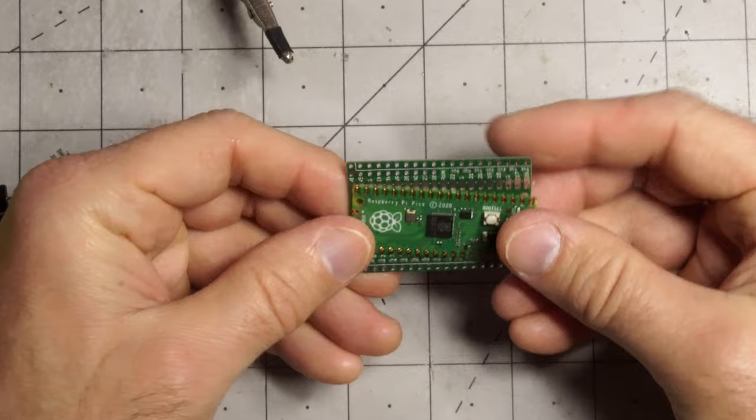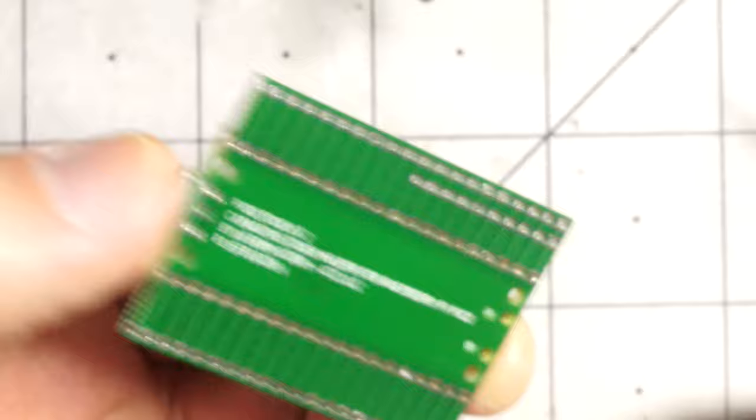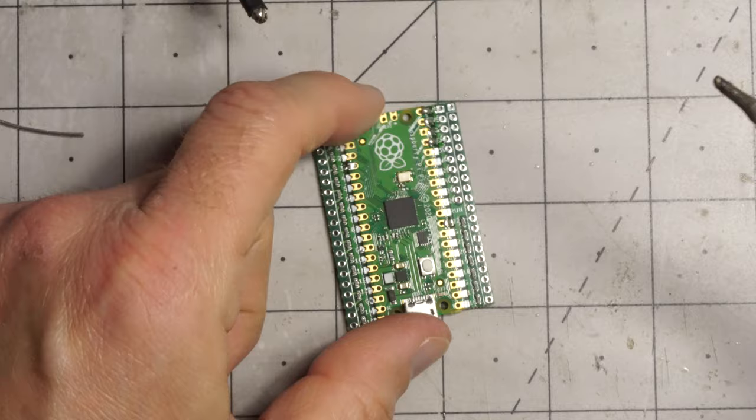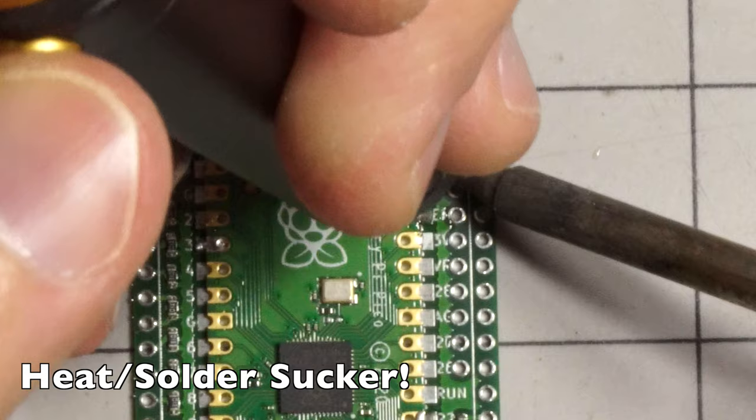Alternatively, you can just solder the Raspberry Pi Pico straight to the board. You could take it off in theory on a hot plate or something, but that would be kind of not that easy. And well, if you look at this, I've actually soldered it backwards. Kind of illustrates my point — it's good to have the headers, but I've got a solution for that.